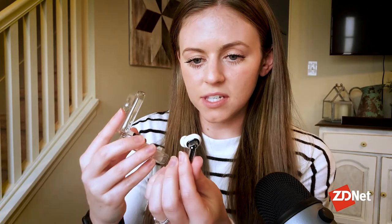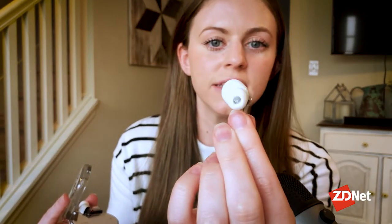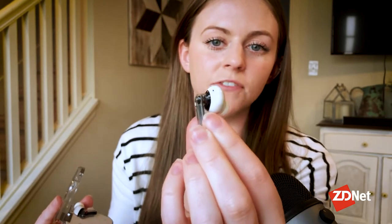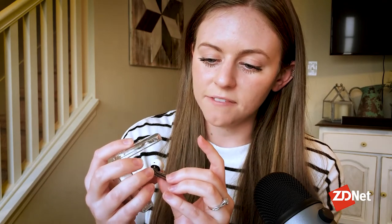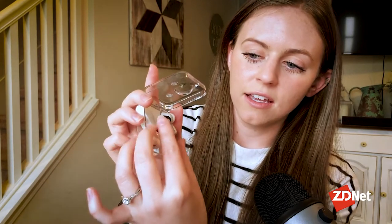I haven't used this yet, but this looks like a really nice fit. It looks like it'll fit very comfortably in my ear. You can see everything inside of this headphone. You can see the magnets that hold it to the charging case. You can see the board. Along the outside, it has its branding — it says Nothing Ear — and then it very easily just clicks right back into the charging case.